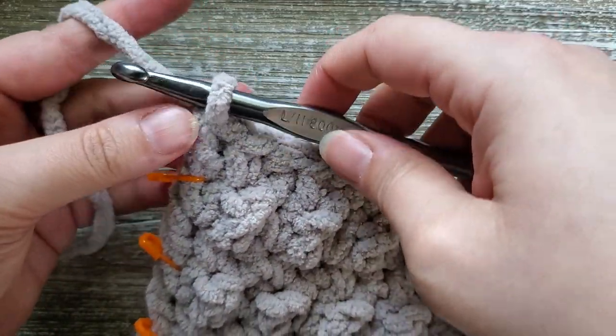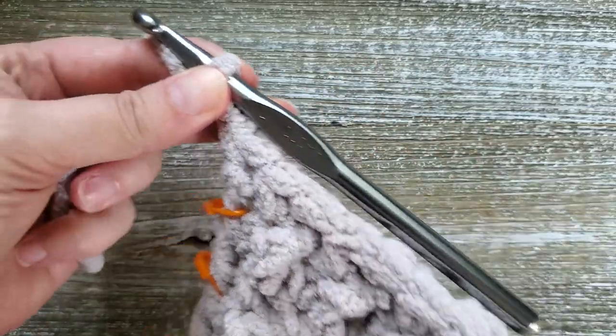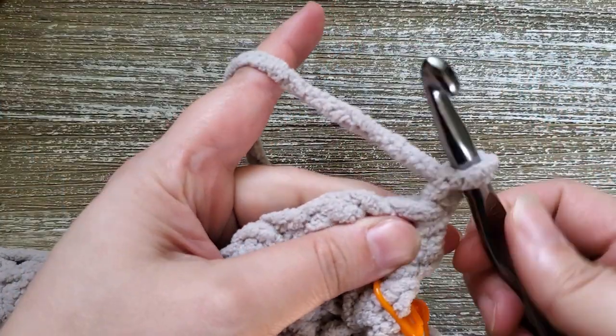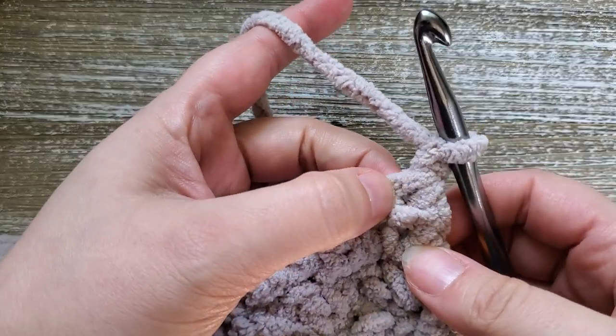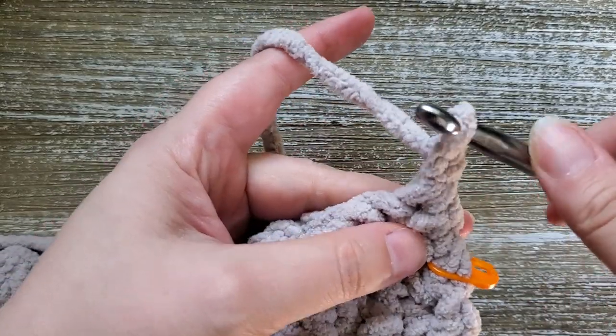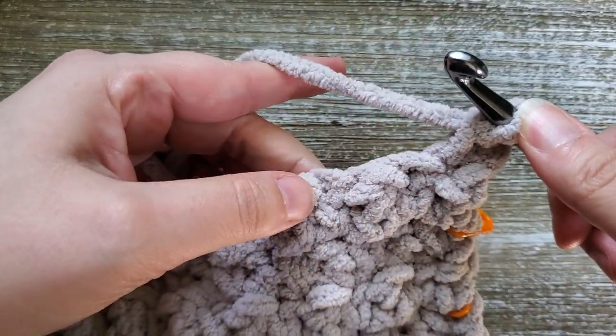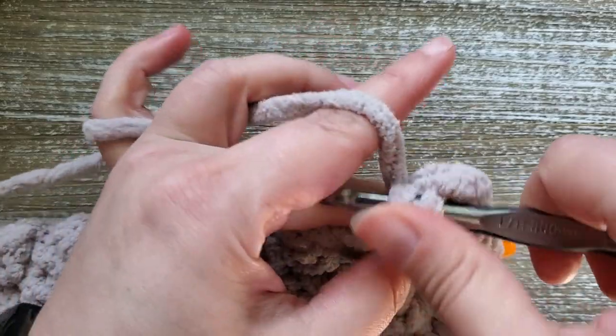At the end of row 36 we're going to chain one and turn our work. Row 37 is our last row — starting in the first stitch, we're just going to do a single crochet in each stitch all the way across the row.